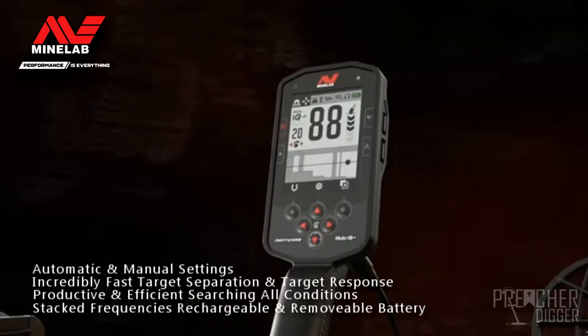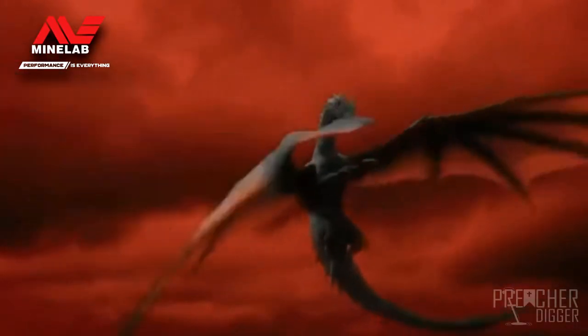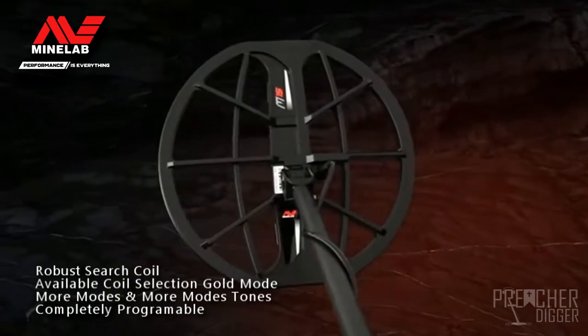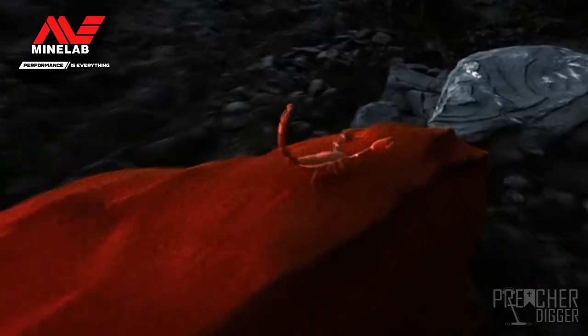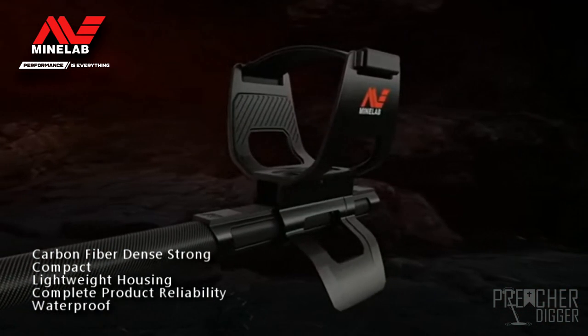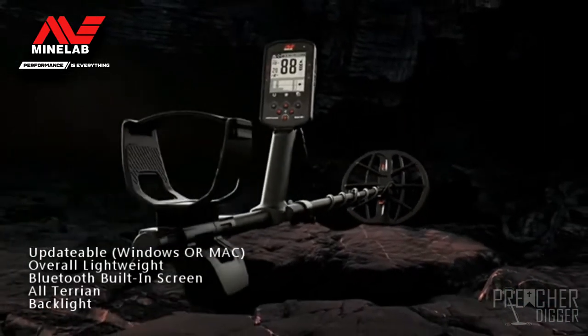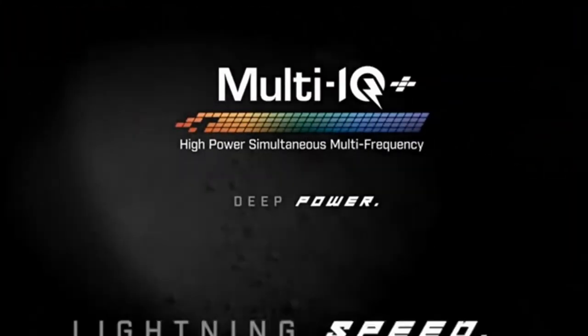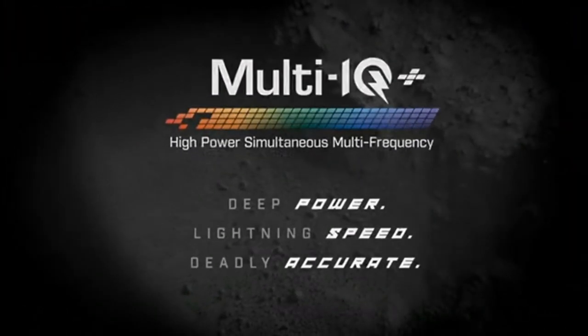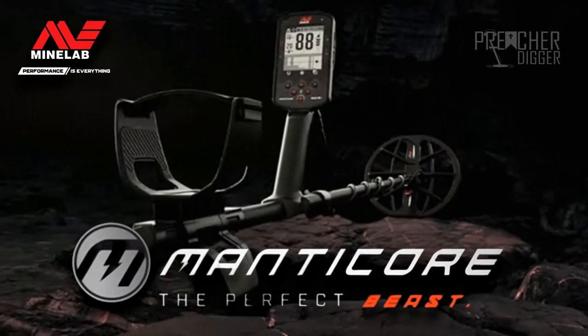This video is brought to you by S.T.A.L.D. Wow man, did you see that? That is an awesome looking detector — I can't wait to get the whole detector out and get all the specifics on it.